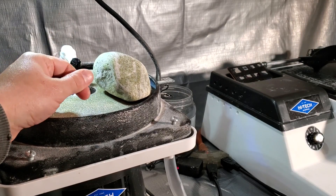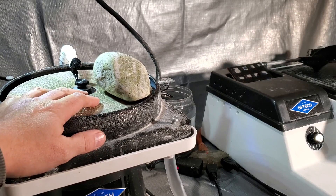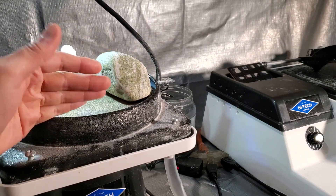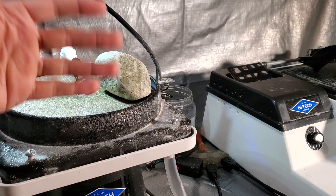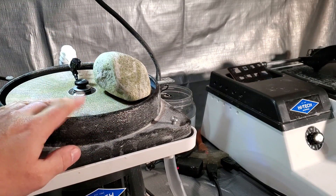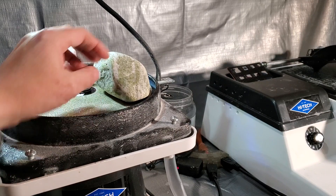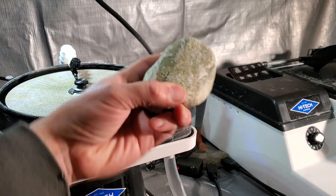Welcome back to the channel, everybody. In today's video, we're going to be doing something a little different. The general recommendation is always buy a saw before buying any other piece of lapidary equipment — before buying a polisher, a cabbing machine, whatever. Generally I agree, but let's say you really just want to polish a rock and maybe you don't have the money for both machines. We're going to be only working with the polisher today and see what we can do.